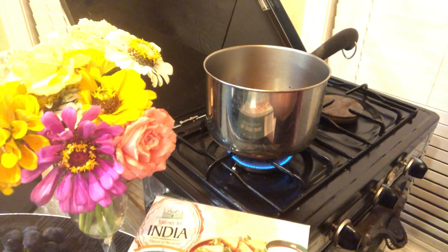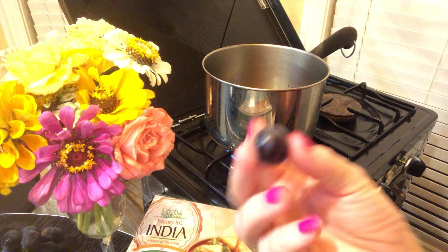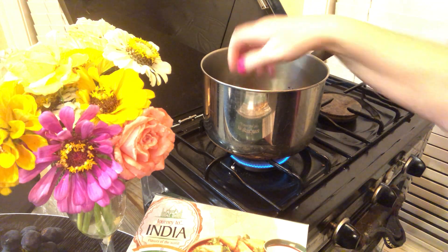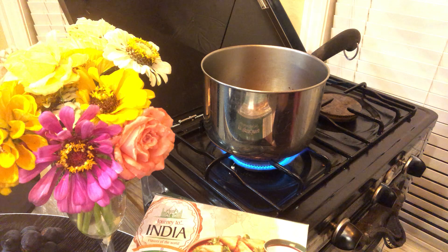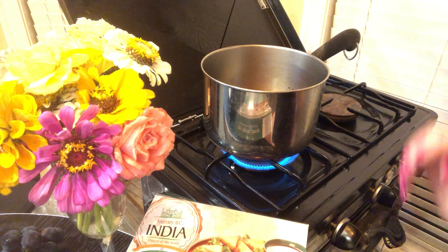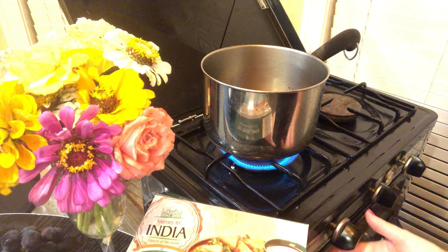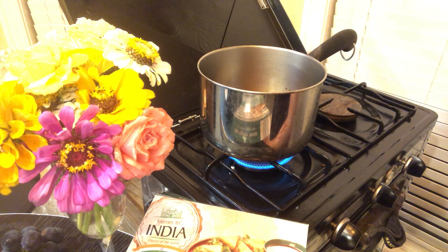Try one of these delicious grapes while we're waiting for the pan to heat up. That one only had two seeds, they're big though. Now we had three. I'll turn the heat up on this just to get the oil heated faster, because these cook really quick.